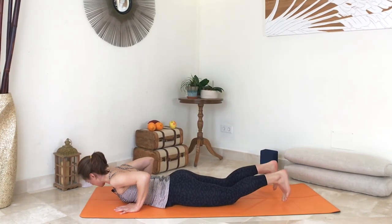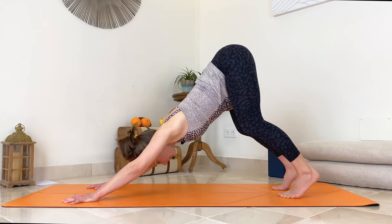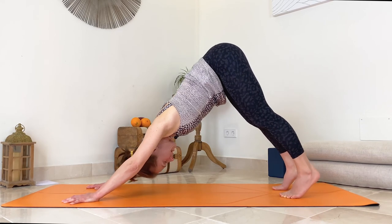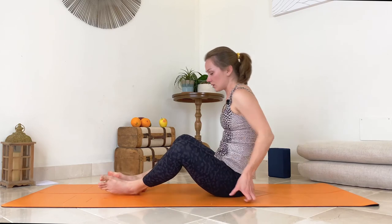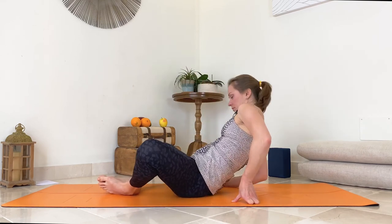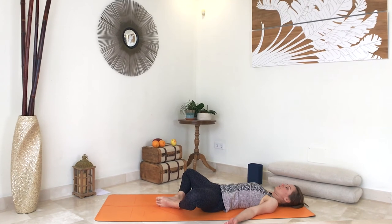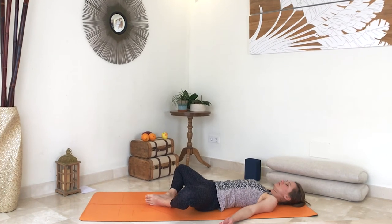Place your hands and go to down facing dog one more time. Then start walking forward, cross your ankles and sit. Place the soles of your feet together, knees open to the side, and simply lay down onto your back. Stay here for a couple of moments to release any tension in the body. Feel your shoulders, feel your hips, feel your whole body.